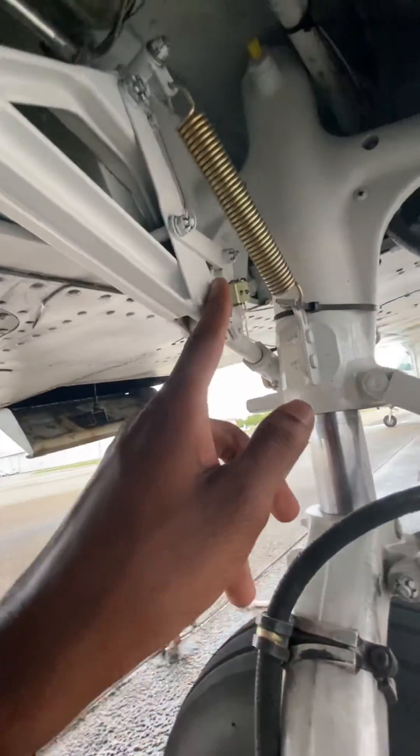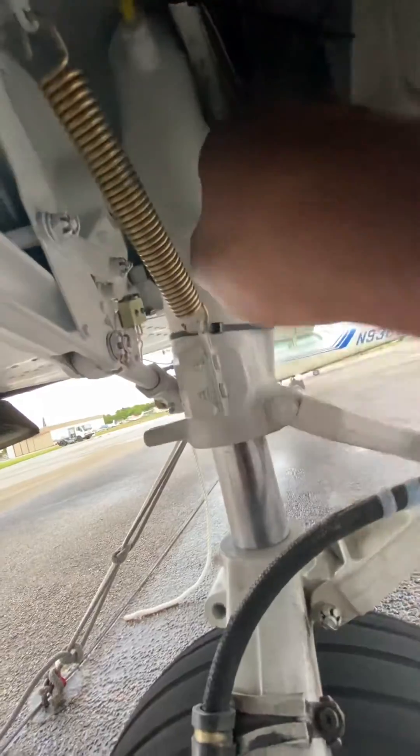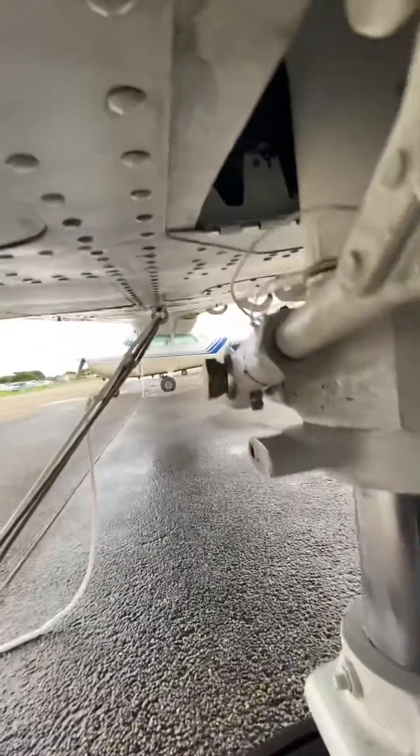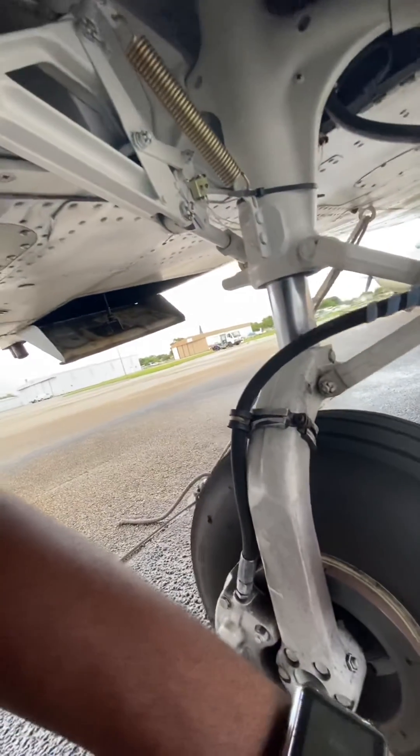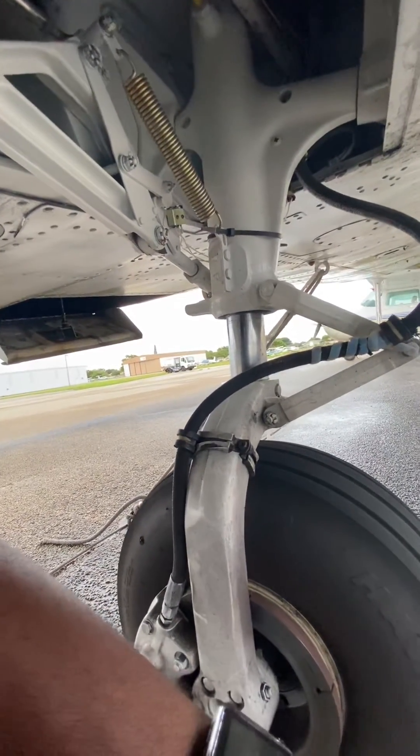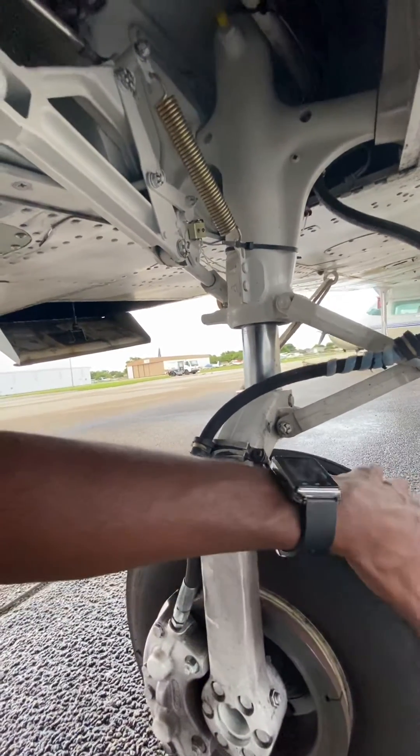What can tell me if my gear is up is, since we have a down limit switch, we're going to have an up limit switch. As the gear is being pivoted upwards, this part is going inside that part of the wheel well. There are up limits right here — as that thing goes up, it's going to click that up limit to say your gear is up, which will deactivate the gear pump. We're trapping the hydraulic fluid in the system, which keeps the gear up. And that's it.